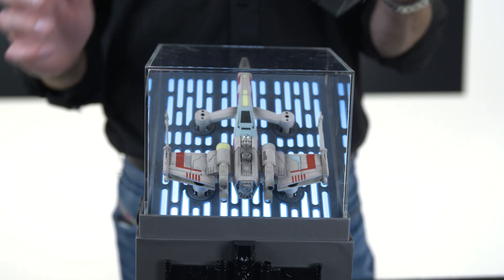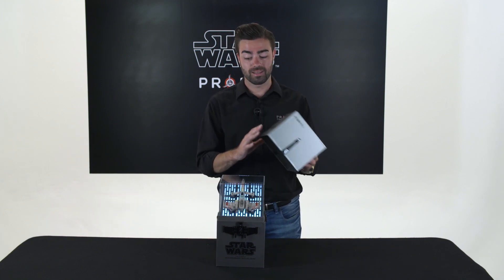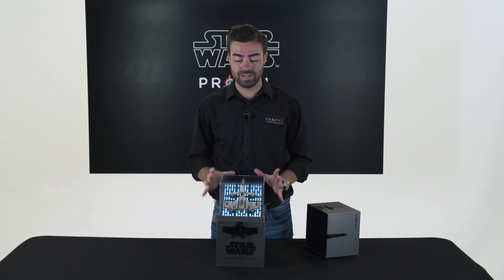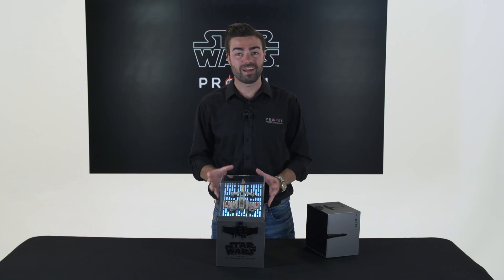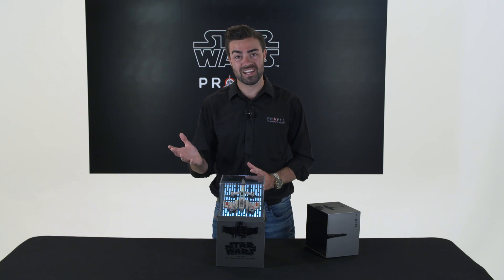If I pop the lid back on the drone and replace the lid on my box and take it off again, it will cycle through multiple soundtracks relating to this specific ship that you have bought. The Star Wars fans among you will recognise this soundtrack from the Dagobah system with Luke lifting his X-wing out of the swamp.